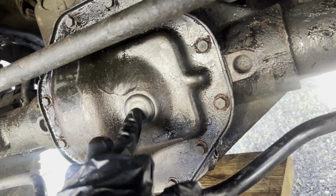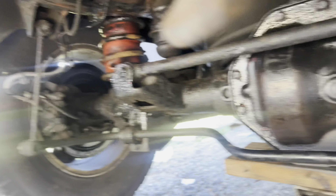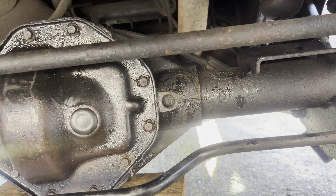It was flowing out so I put the plug in, it's sealed now and now I can lower it the rest of the way to the ground.